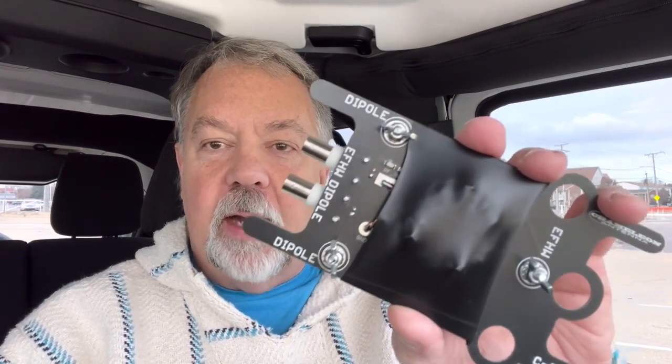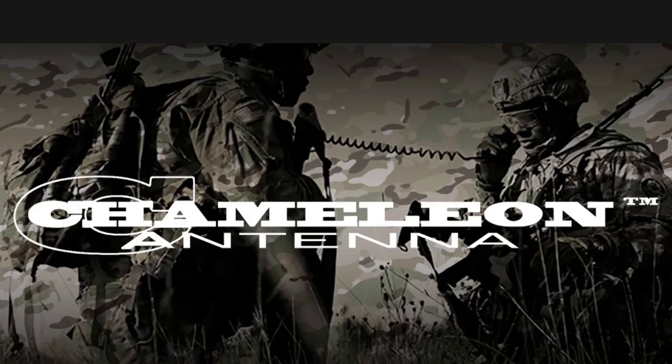One of the things that can be done with this is we can build a dipole out of it. Kind of like a Swiss Army knife — if you want to buy one of these and keep it in your pack, let's say you're out operating and the end-fed is not what you want to do, you can build a dipole out of it. Really cool antenna. I really like Chameleon Antennas. I've had a few of them now that I've operated with, and I have not had anything but success with every one of them. Great products.